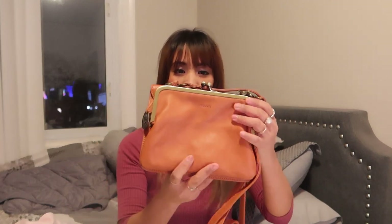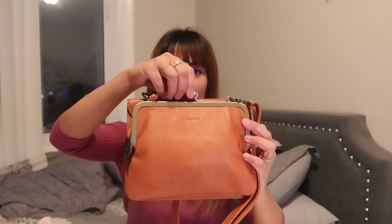Now let's see what fits in this Minoy bag. I'm going to try to fit the items I usually carry for errands. Starting with my wallet — it's a compact wallet, not too small but not too big. I'm putting it on the side compartment that has more room and is more flexible. It fits perfectly and I can still close it easily and grab it when I need it.